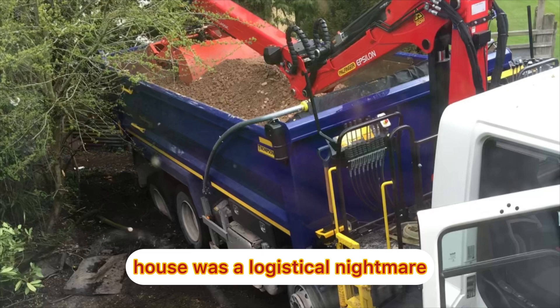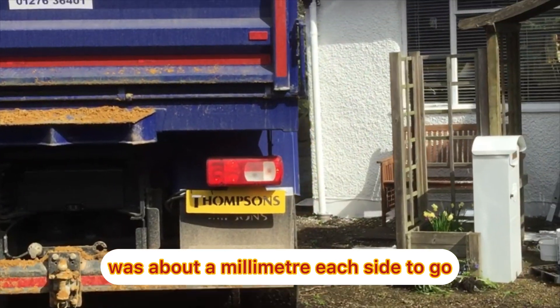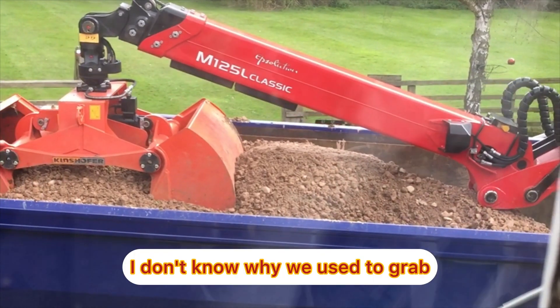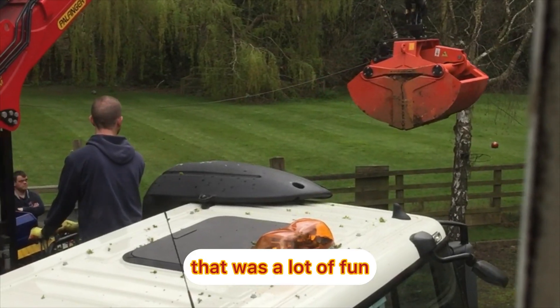Trying to get the HGV round the side of the house was a logistical nightmare and took about an hour because it just didn't want to fit. There was about a millimetre each side to go but eventually got it round there. And why did we use a grab lorry? I don't know why we used the grab but we used the grab. Didn't do that one again. Anyway, that was a lot of fun.